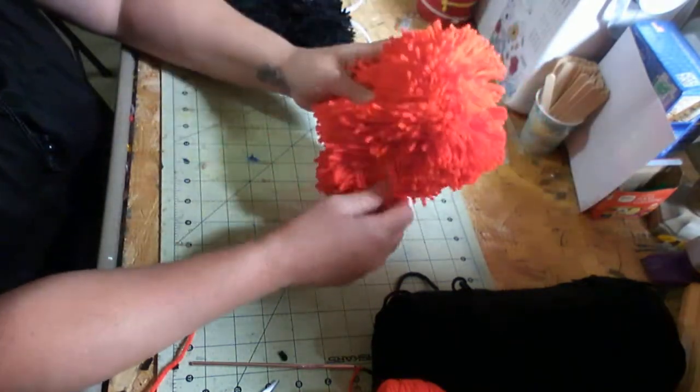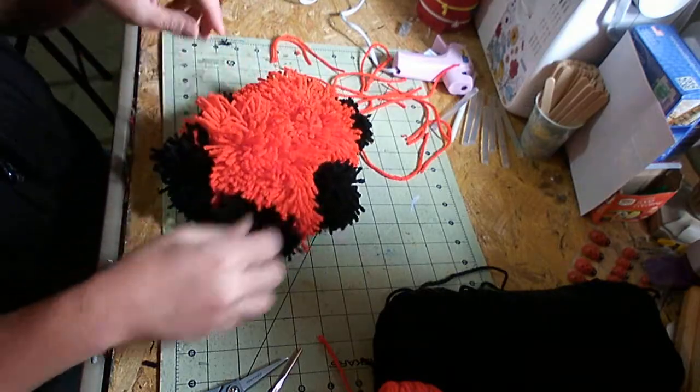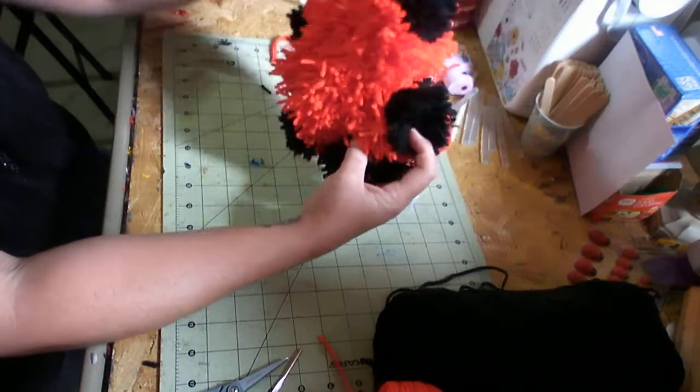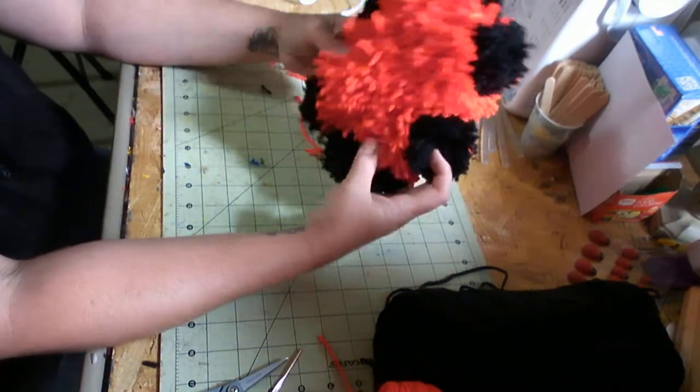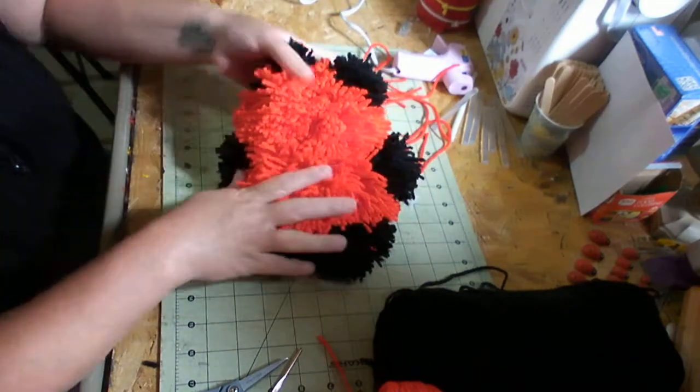And then you do the same way with the hands, the feet, and the ears. There's his feet, his arms, and his ears. And this is what we have so far.